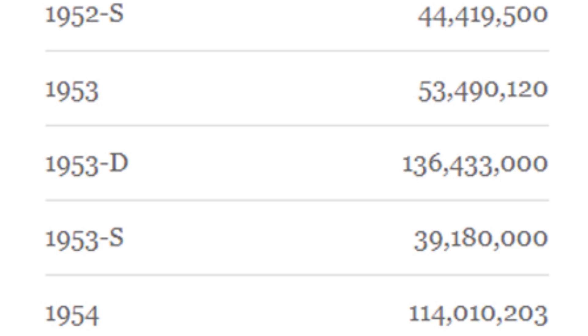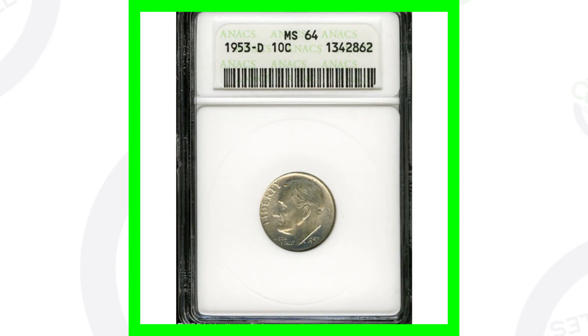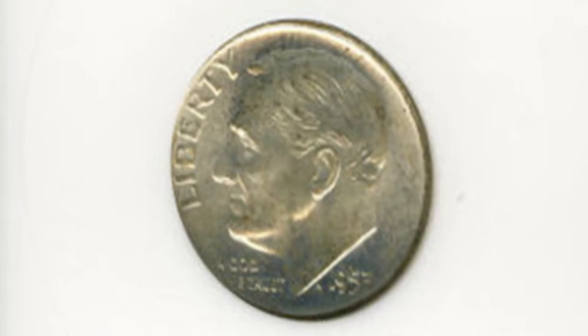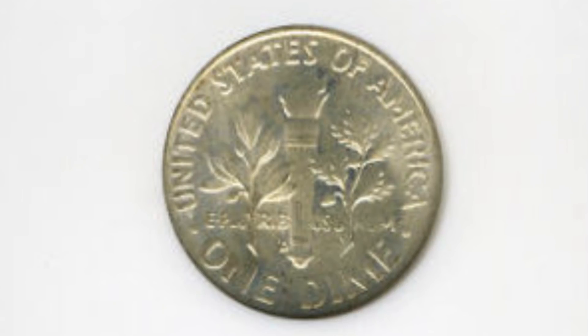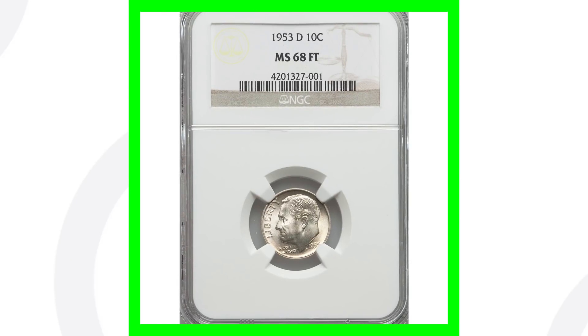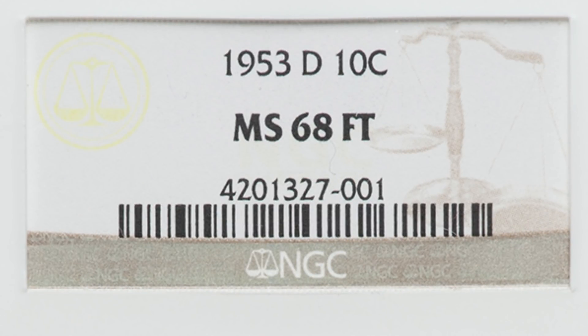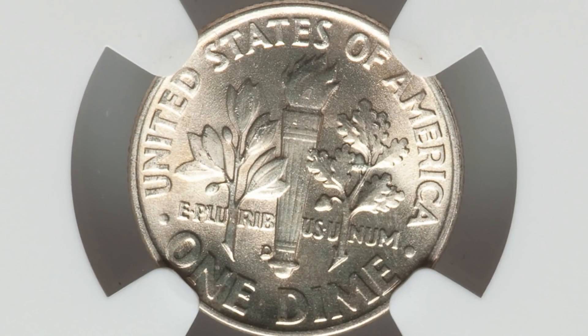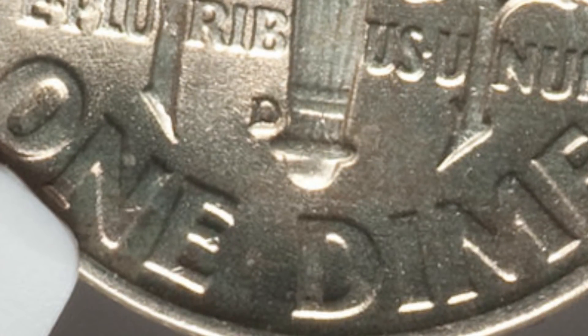Here's an example of a 1953 Roosevelt dime — this is the D mint mark. This coin is graded at Mint State 64 but only sold for around nine dollars because they produced so many. However, if we look at the 1953-D graded at Mint State 68 with full torch, this coin sold for over fourteen hundred dollars, graded by NGC — absolutely excellent condition. We can see that D mint mark there on the reverse.